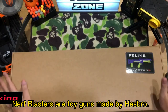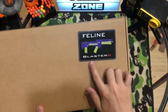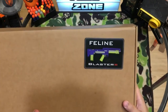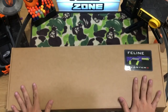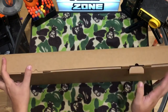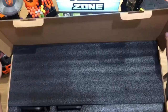Nerf blasters are toy guns made by Hasbro. They use foam ammunition, typically firing foam darts or foam balls. This design ensures that the toys are safe for play and minimizes the risk of injury.